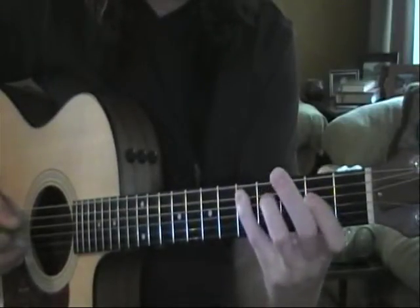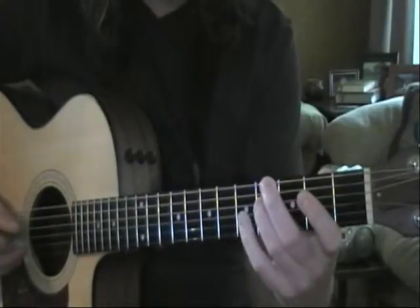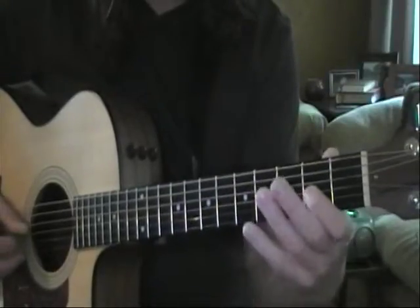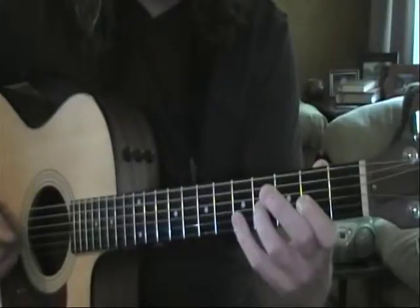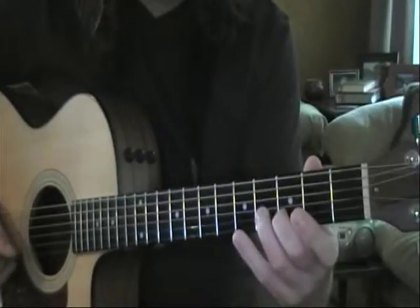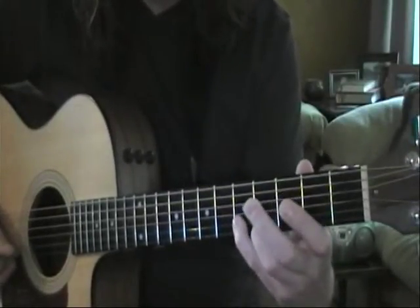Then we go to D: first finger second fret, third finger fourth fret, fourth finger fifth fret. Then we repeat that same order on the next string — first finger on second, third finger on fourth, fourth finger on fifth of G.